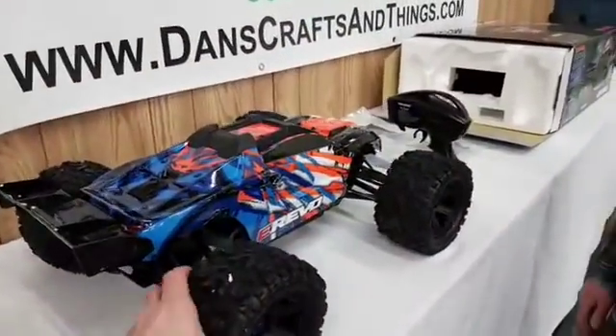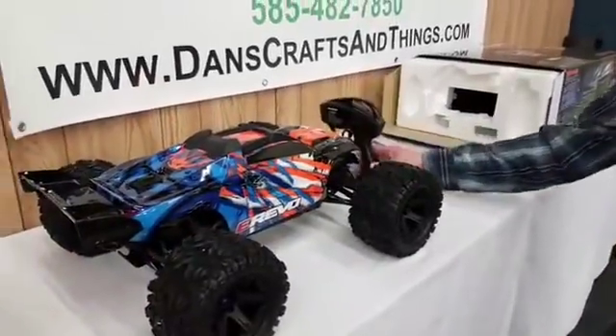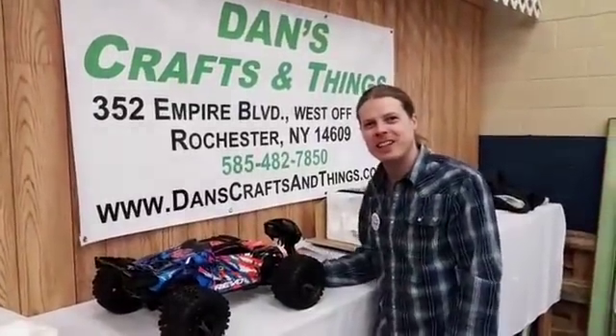Looking great. We're really excited to have everybody take a look at it and see what they think too. Stop in at Dan's Crafts and Things and check it out.